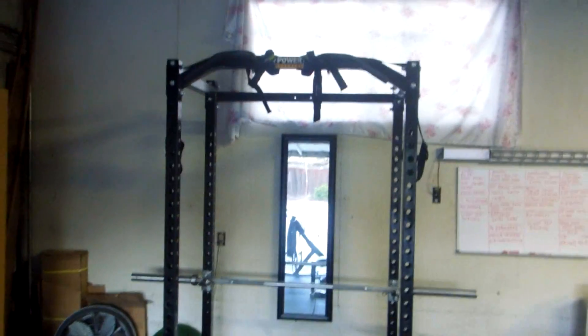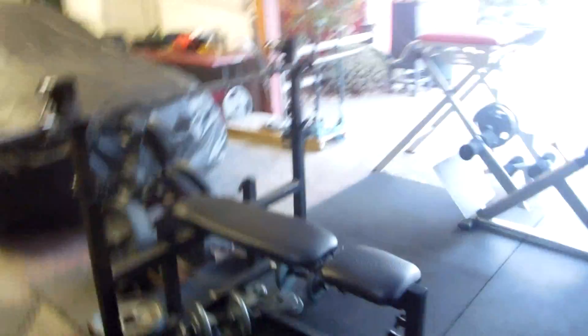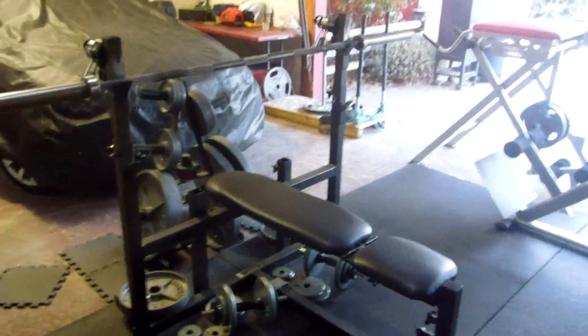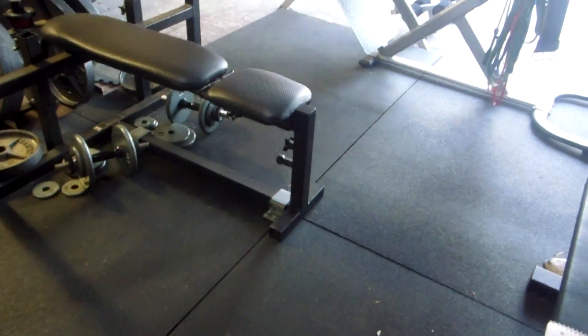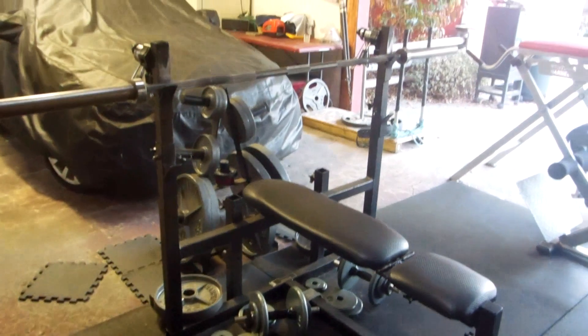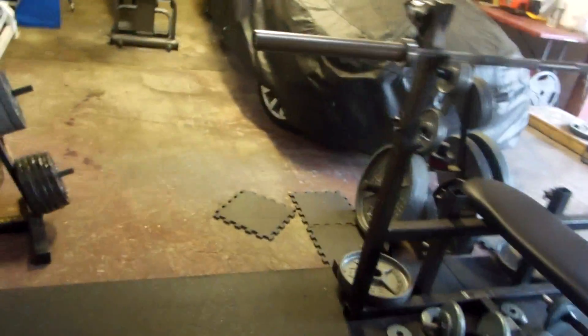I'll bench inside my rack sometimes, but most of the time I've been benching on my regular bench — one I bought off Craigslist when I first put my home gym together. It's actually a pretty good little bench. I did bolt it down to the ground and it's served me well.